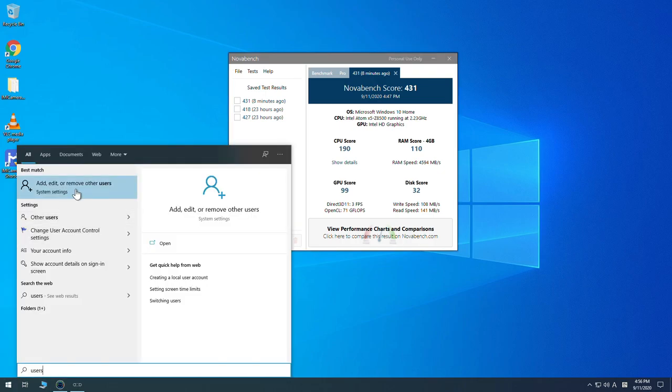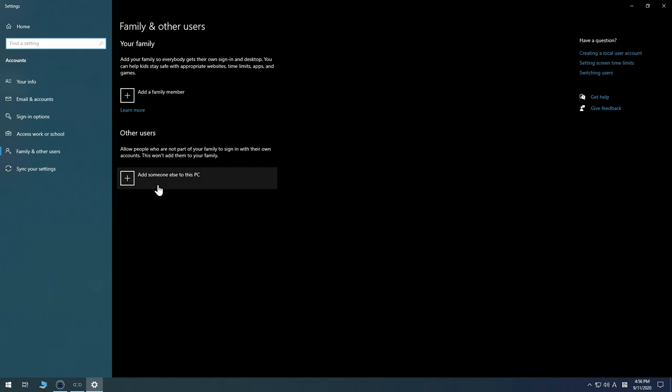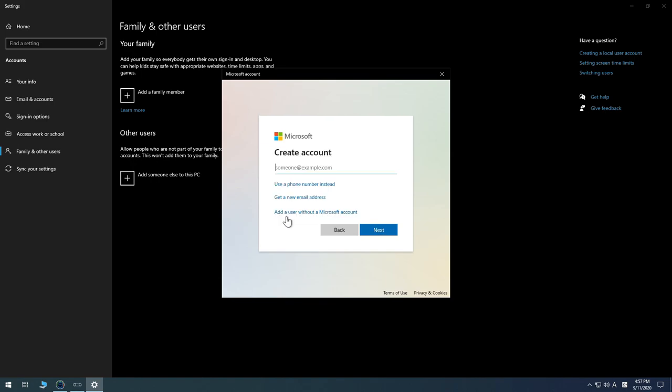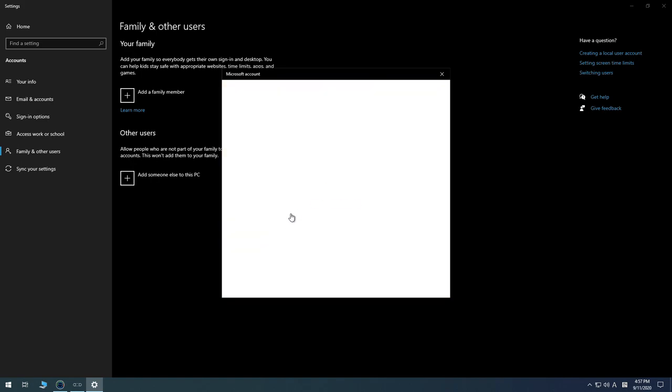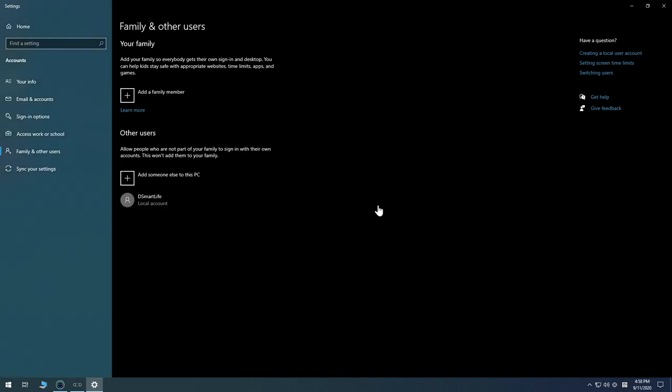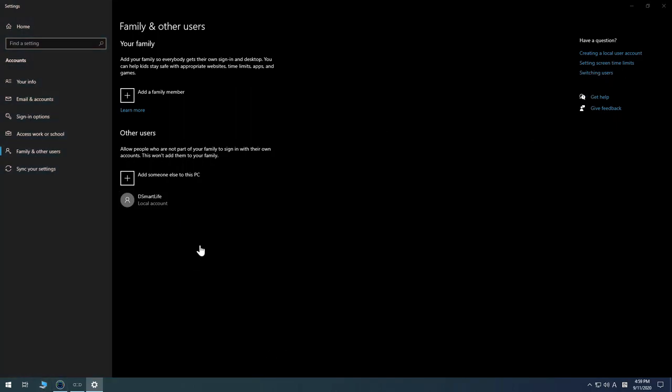Click 'Add someone else to this PC', then 'I don't have this person's sign-in information', then 'Add a user without a Microsoft account'. Type the username and password, enter your secret questions and answers, and click Next. The local user account has been created.